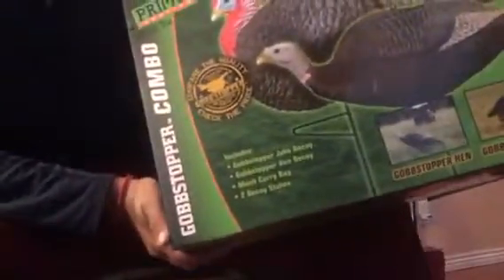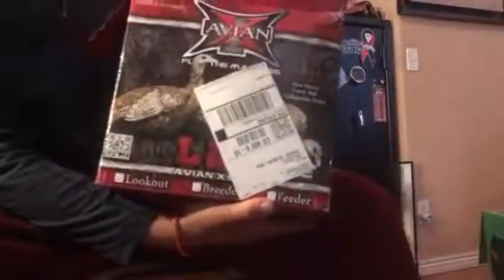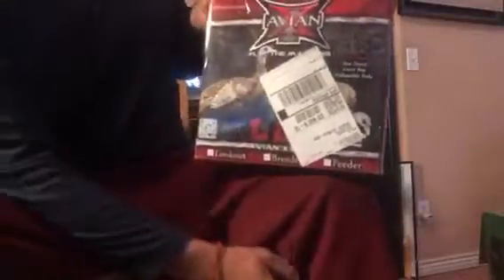I'm going to do a comparison between the Primos Gobstopper combo that I got off Amazon for about $20 — pretty good deal — and the AvianX Lookout Hen I just got in. I wanted to compare the quality and check the price. At Cabela's the Primos set is usually around $60 MSRP, but I found it on Amazon for around $20. The AvianX is about $80 just for the one decoy.